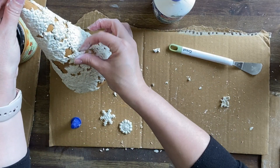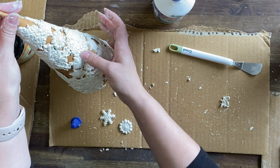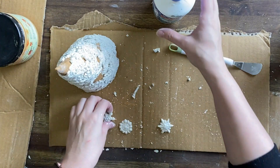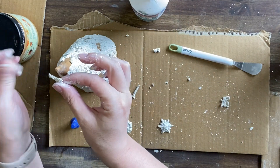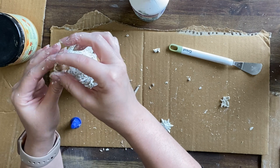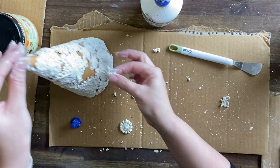Once I have all the snowflakes glued down I'm going to let this sit for 24 hours before I start painting. I'm just a bit worried that using the paint I will damage the details that are already a little bit fragile anyway, so I'll give it that time to set up so that when I paint it I don't damage them.